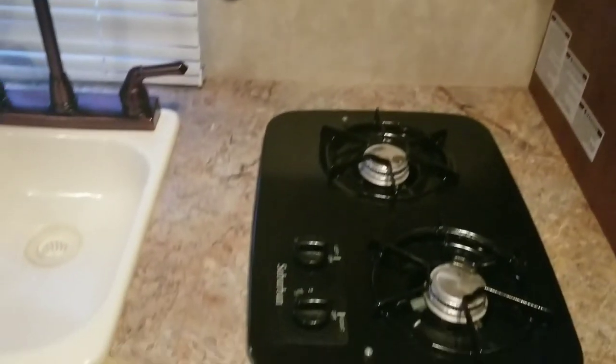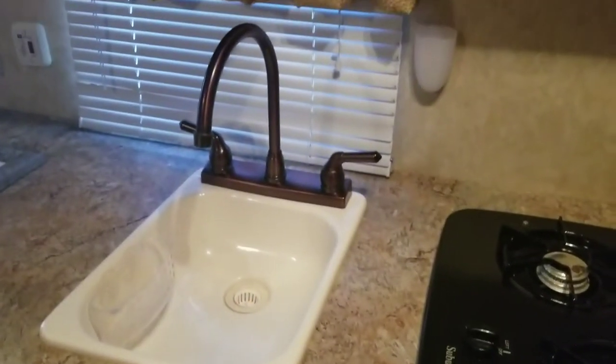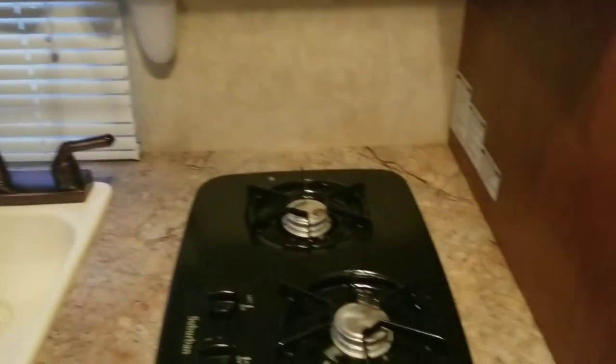So it looks a little crazy right now because my daughter got really excited about the bunk beds. But this is just kind of showing you what it looks like now, and I'm excited to show the reveal of when it's all done. But I'll have some videos up just showing the progress here and there of what I'm doing.